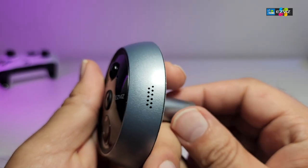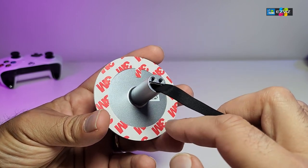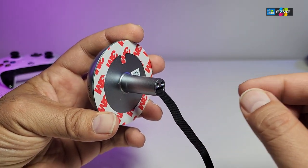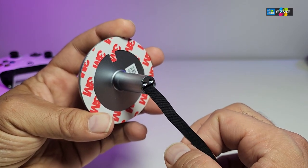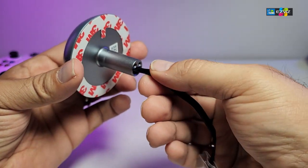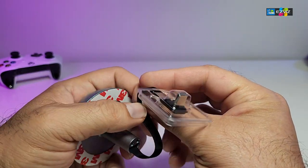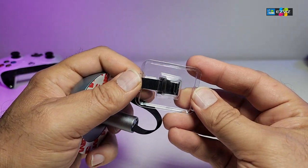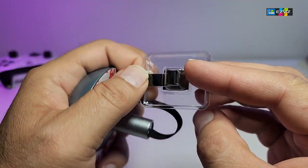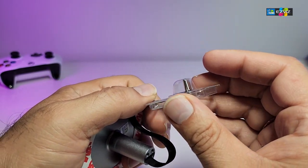On one side is the speaker so they can hear you back. When you flip it to the back, there is a little section for the 3M tape, so once you hook it up it just sticks. The screws go through here, so this is how it will be connected. Once you put this through the peephole, it fits inside snugly. That USB Type-C connection at the bottom links to your display.